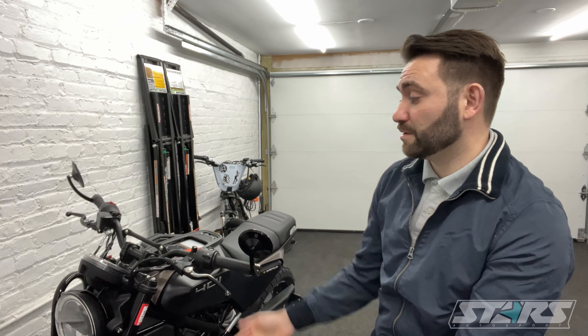I've had it for about two months now. I've done some modifications that I think have improved the drivability, and yeah, let's talk about it.